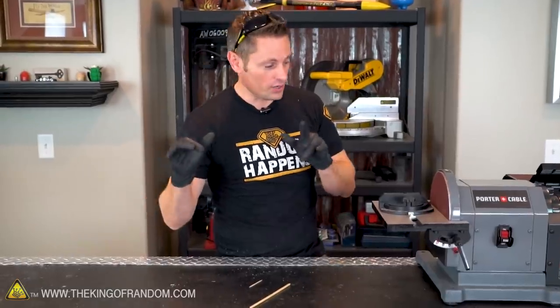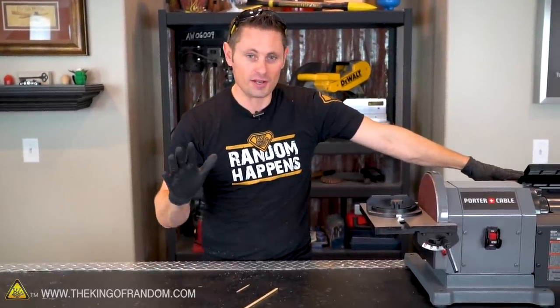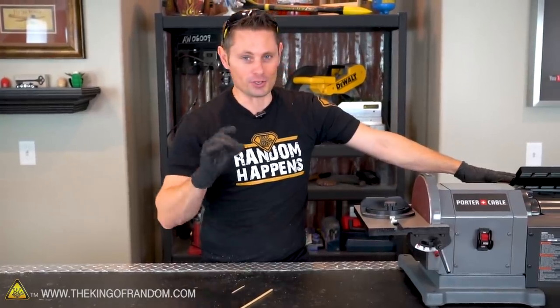While our hot glue is warming up, I just want to mention that if you have a belt sander it's going to make this project a lot easier for you. It's not required — you could just get away with sandpaper — but a belt sander is going to make things work a lot faster and make your project look awesome. Thanks again to Lowe's for sending me one of these.